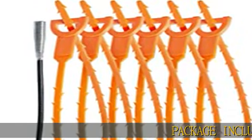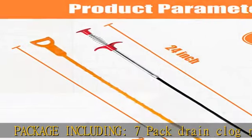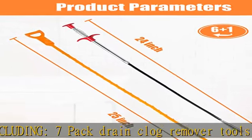Package including a 7-pack drain clog remover tools set: 6 plastic drain hair remover and 1 stainless steel drain cleaner stick.